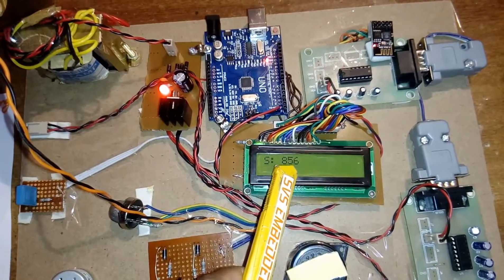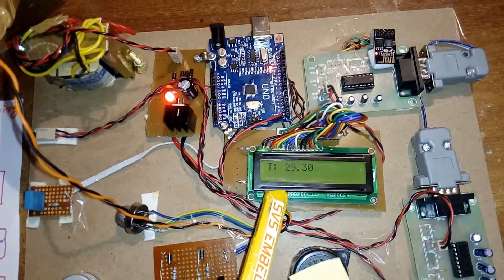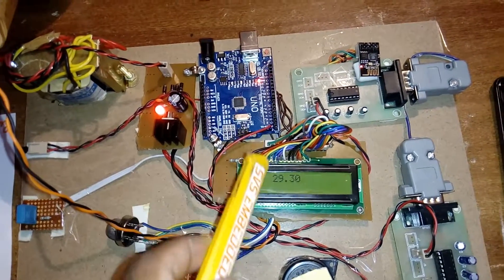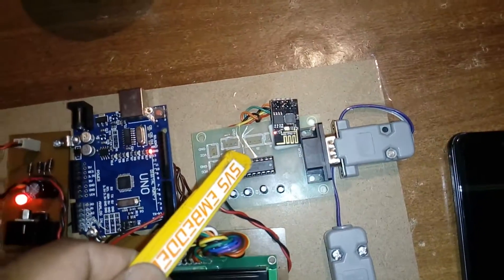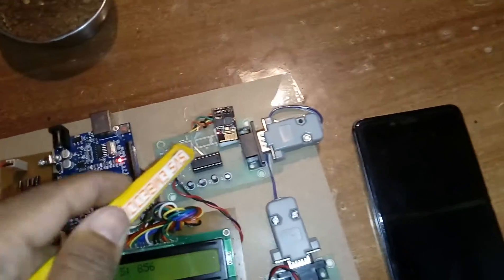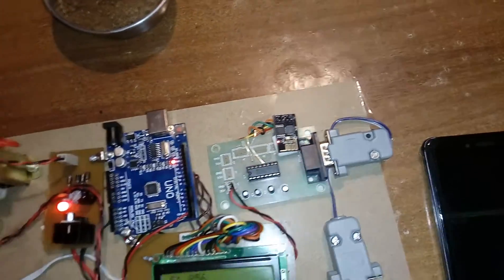This is the Arduino Uno R3 development board with a 16x2 character LCD display — whatever processing is going on will be displayed on the LCD. Here I am using one ESP8266 Wi-Fi module, operating at 3.3V with a baud rate of 115200.